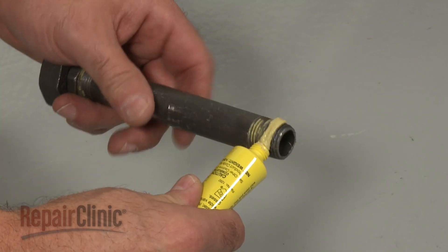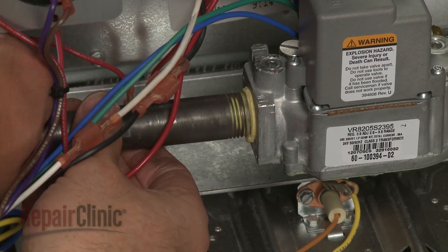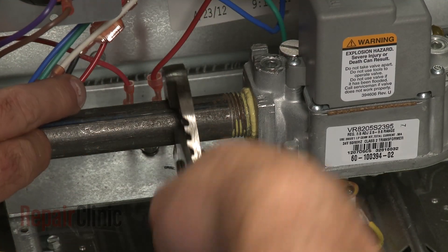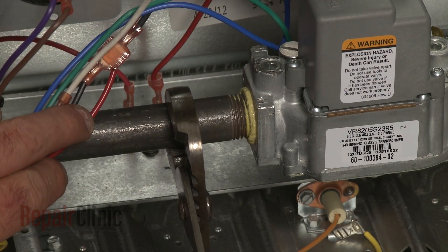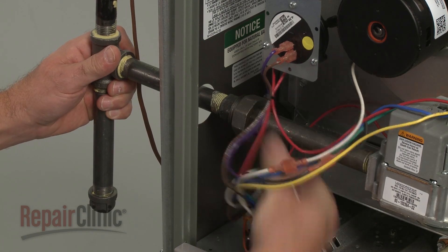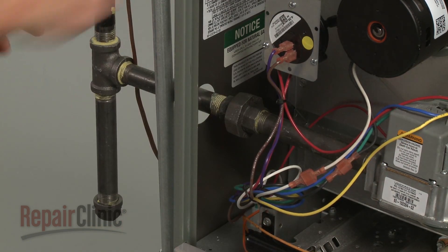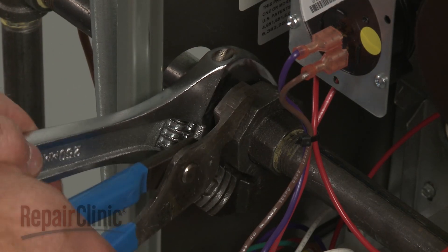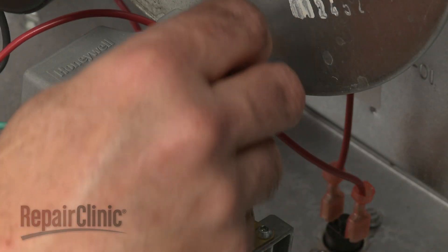Apply sealant to the threads of the gas valve pipe, then thread the pipe into the gas valve assembly. Realign the gas pipes and secure the union. Connect the wires to the valve.